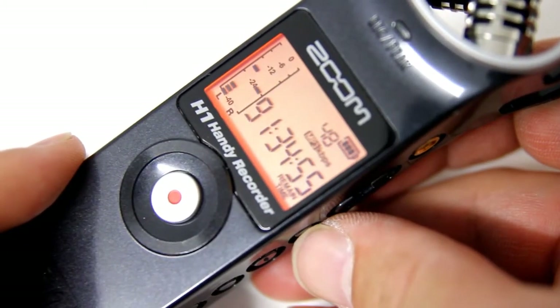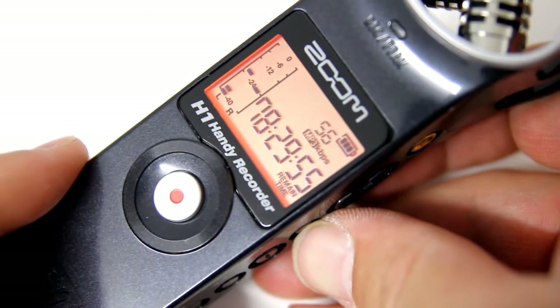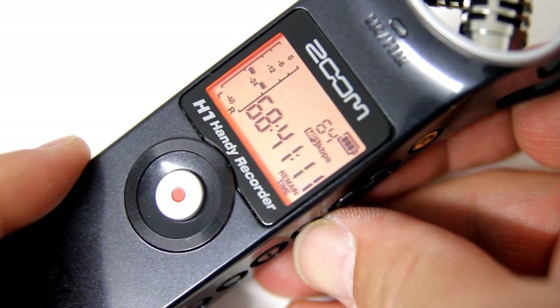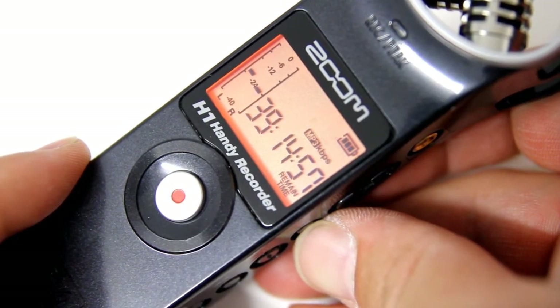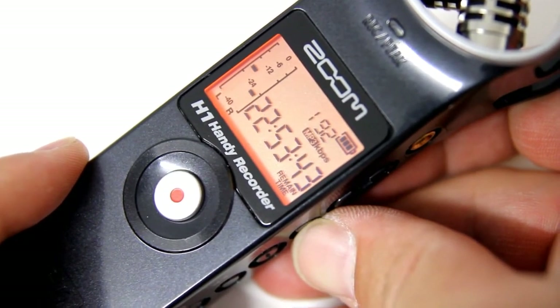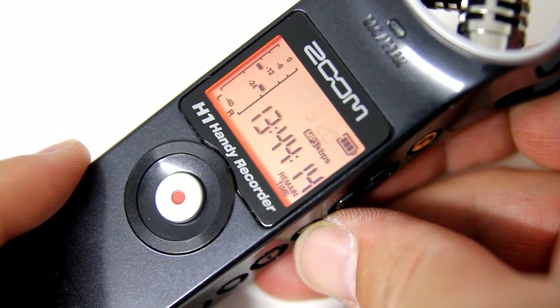Here you can see that as you adjust the MP3 recording bit rate, the available recording time simultaneously adjusts. The H1 can record MP3s at a quality as low as 48 kilobits per second and as high as 320 kilobits per second.